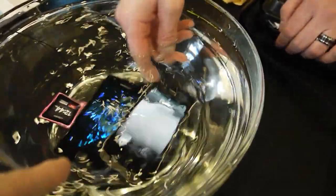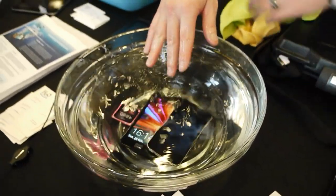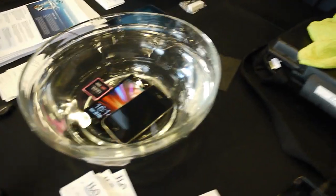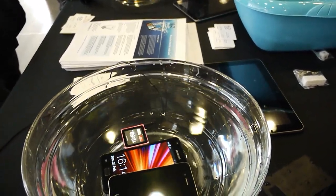This is the iPhone 4, the Samsung Galaxy S2, and an Apple iPod Nano. This is an IPX7 or similar to IPX7 water resistance rating.